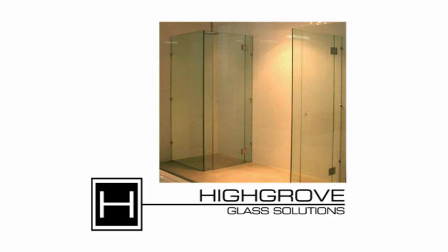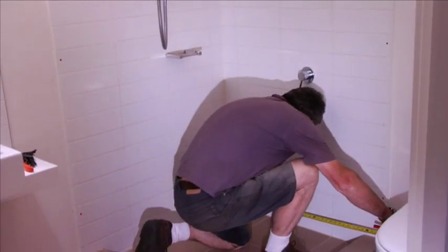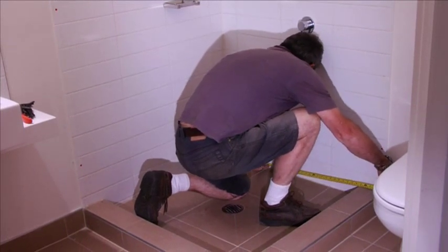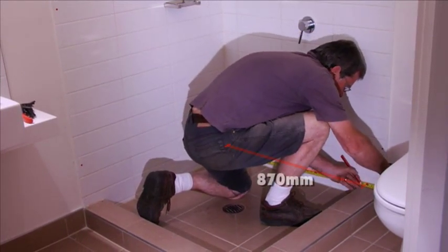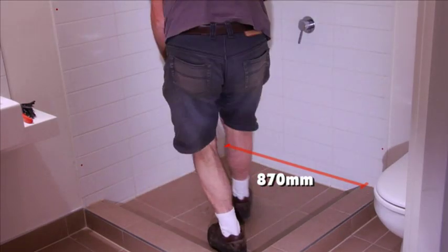Today we are installing a 900 by 900 millimetre frameless glass shower screen. First, measure the base of your shower screen. To mark the centre of your fixed panel, measure out from the internal corner of the shower 870 millimetres. This is the centre line of the glass.